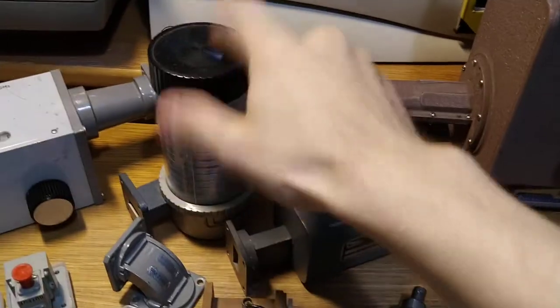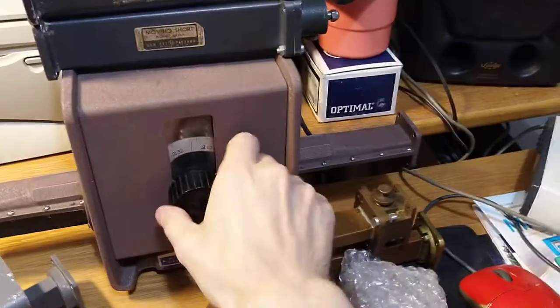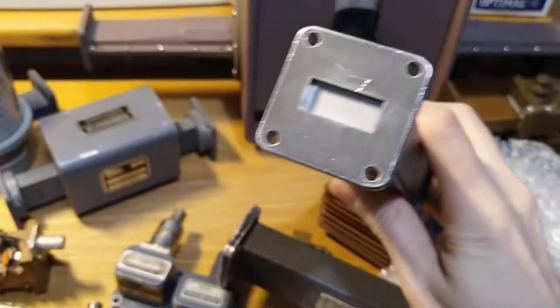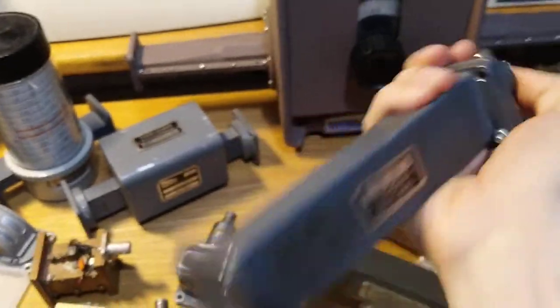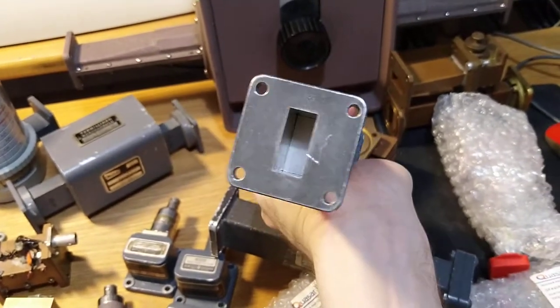Ancient frequency meter — which you don't need in this age of frequency counters. Ancient isolator, really ancient attenuator, another ancient attenuator, really dirty and ancient waveguide termination. And it's a moving short — so this short inside moves. If we loosen this, the short moves, so you can dial in an impedance you want from this one.